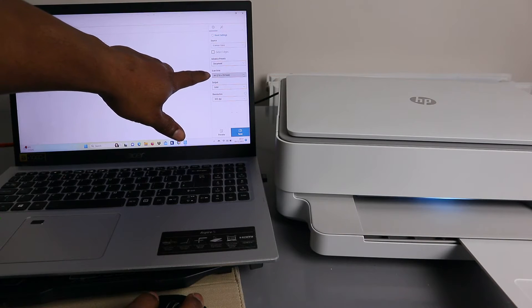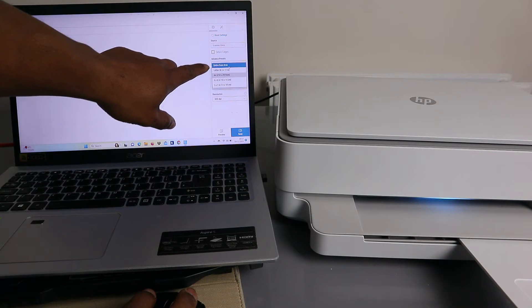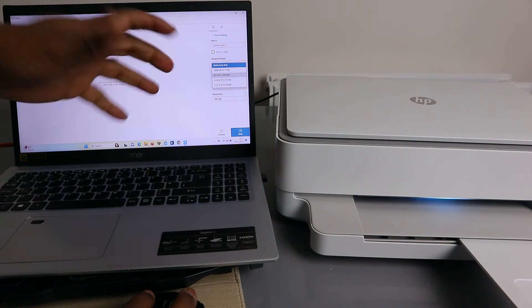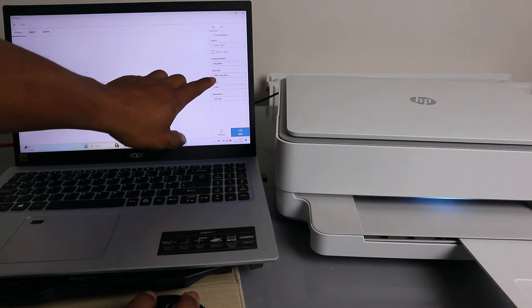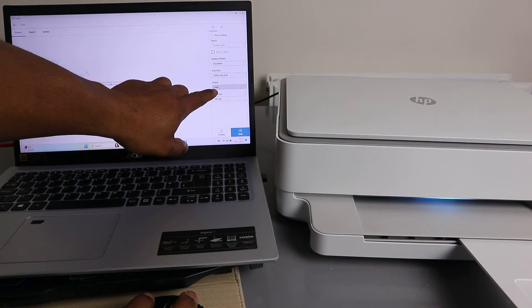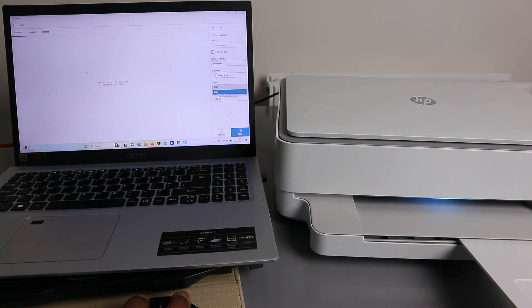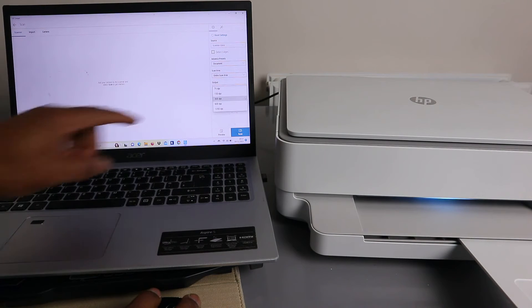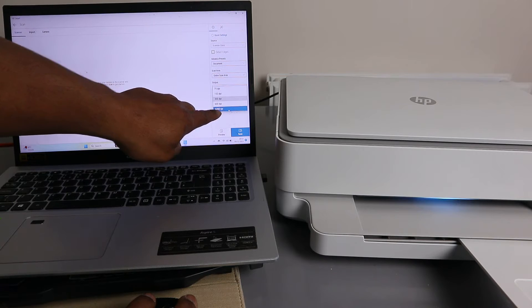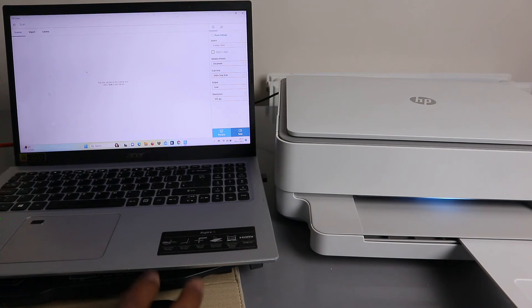For scan area, you can select A4 or scroll down to select Scan Entire Area or Letter. If you select Scan Entire Area, the document tends to be bigger. For output, scroll down — gray is black and white, but I want this in color. For resolution, the maximum is 1200 DPI; it's currently at 300 DPI. You can also select Preview to see how the document will look after scanning.